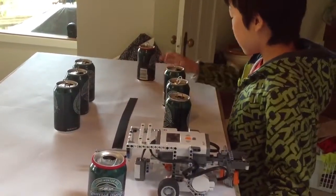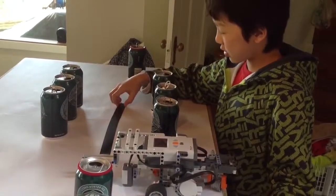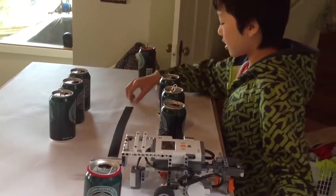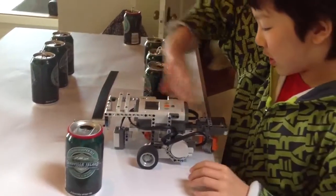Then push this very far, because if it pushes close then it will just knock these, which I'm not supposed to do. So I go really far, turn, and then go until it sees black again. Then I follow the line, go here, turn, and then I return.